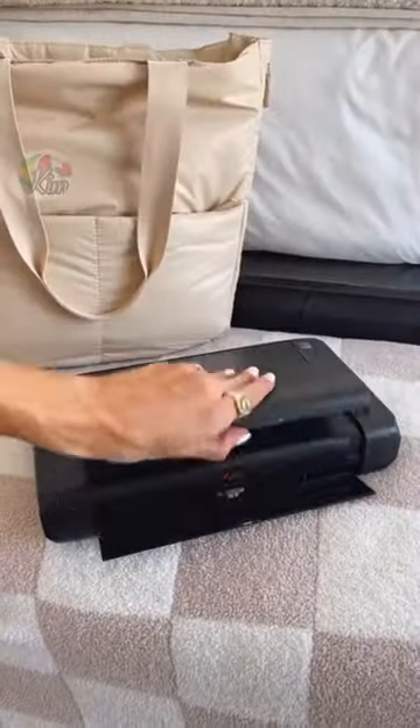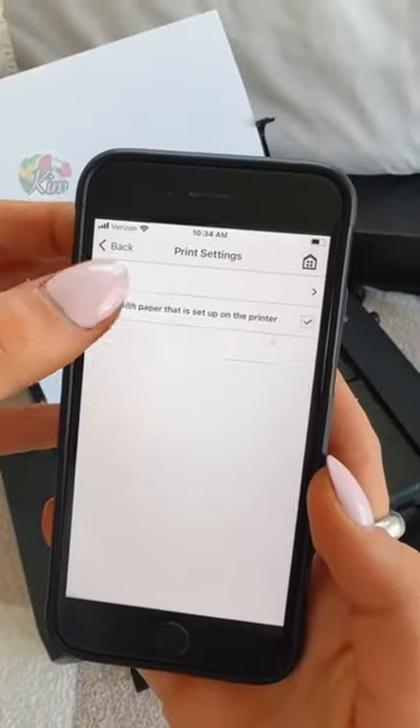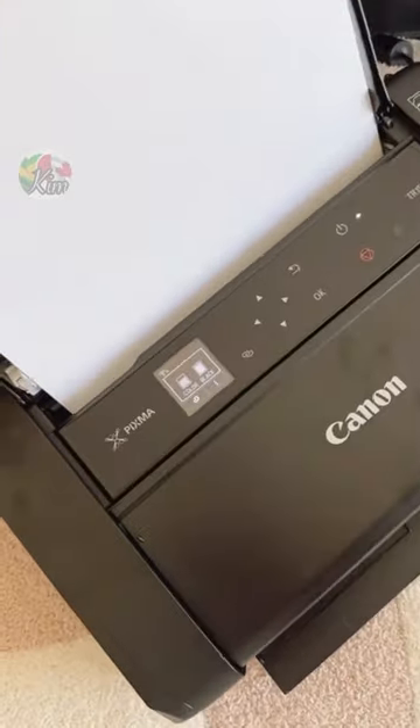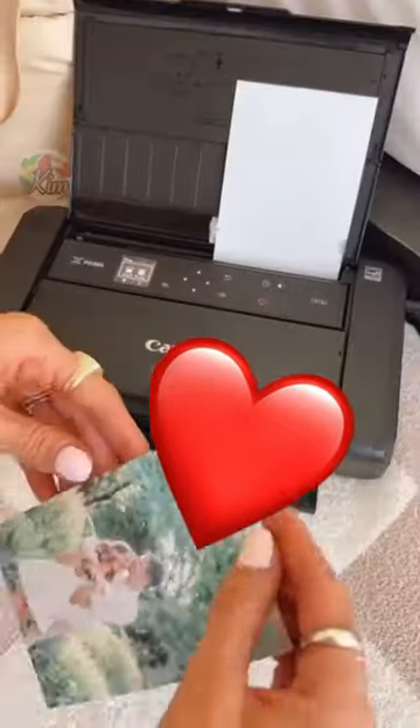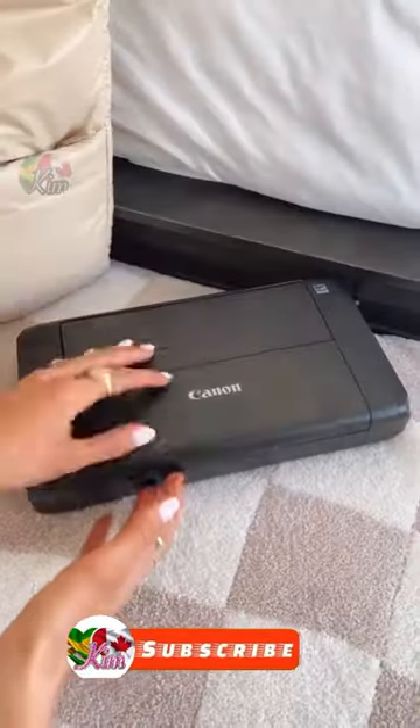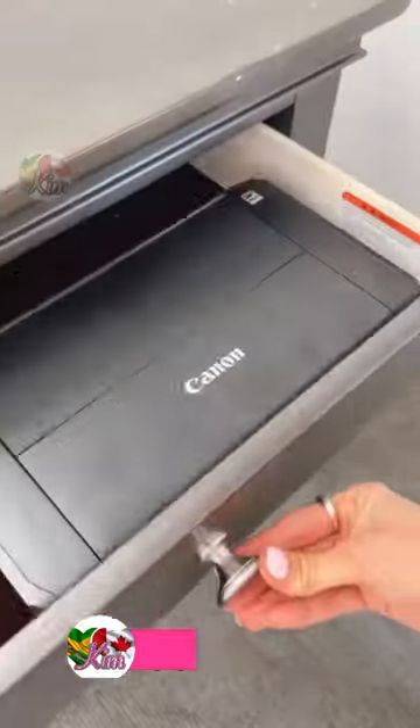This is a completely wireless compact printer that uses regular paper to print anything straight from your phone or computer. It uses both color and black and white ink and can also print beautiful pictures to display at your office or home. And when you're done, it folds back together and is light enough to keep in a tote, backpack, or dust drawer.